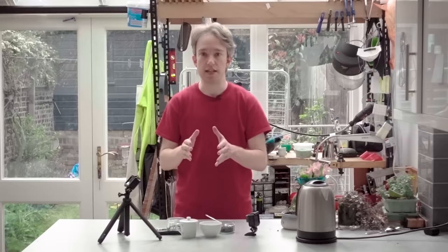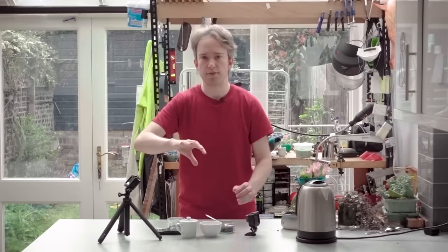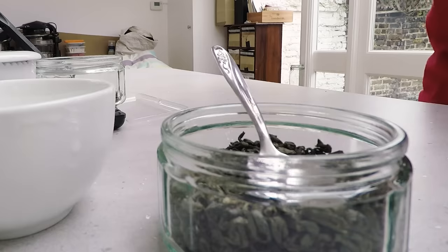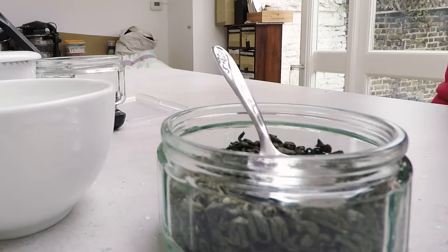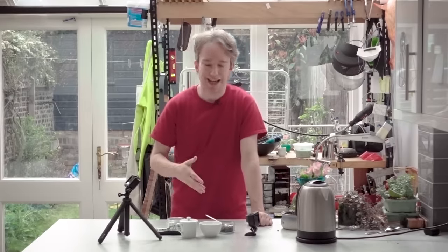Most people in Britain make their tea by putting a tea bag in a mug and then pouring boiling water on it. If you want to be fancy, then you take a pre-warmed teapot and you put some loose-leaf tea in it, like this stuff, and then you brew the tea in there, and then you pour the results through a strainer into a cup. It's fancy.